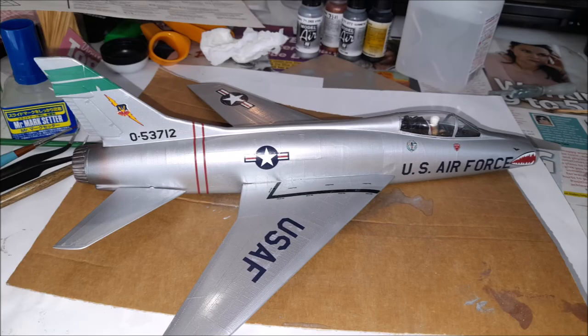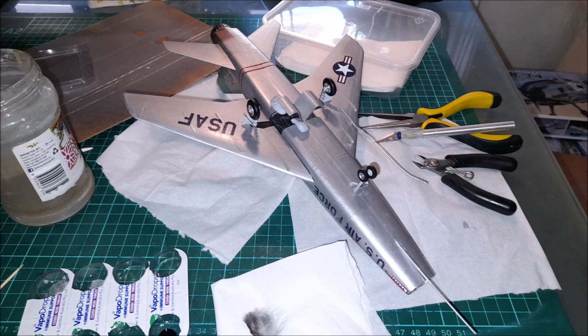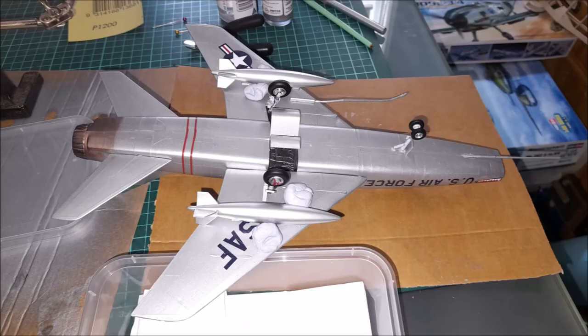In this kit some of the decals actually cracked, especially the green markings on the fins. What I had to do was colour match the green and painted the area so that you could barely see any difference.